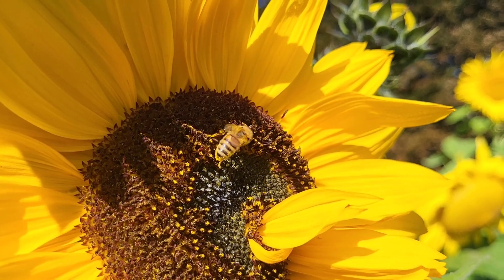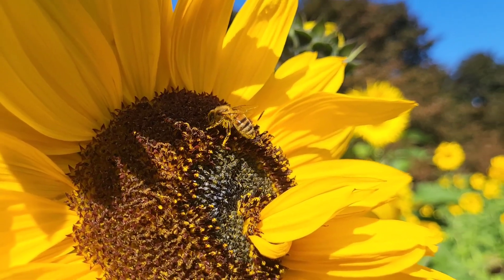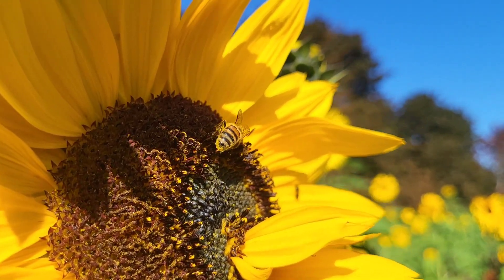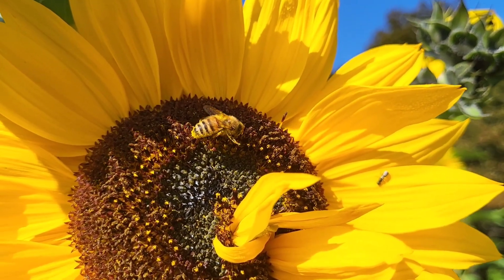Pretty low expectations. The results were fantastic — beautiful towering sunflowers that were coming into bloom from mid-August all the way through September and even into the first half of October.